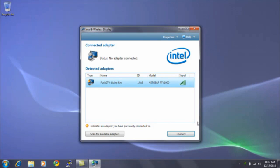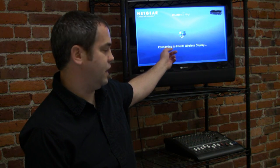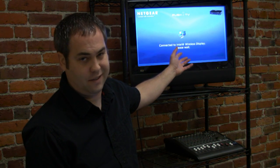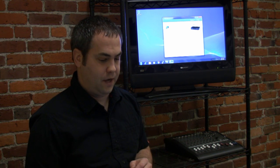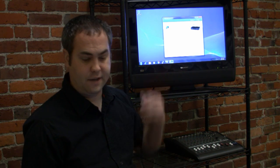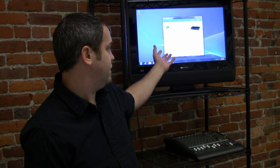So after you pull up the connection, you hit a connect button, and the first time you do this, it's going to ask you to enter a code that will be displayed up on the screen. I've already done that, but it's a simple four-digit code. And as you can see, as I was sitting here talking, it popped up on the screen showing my desktop.